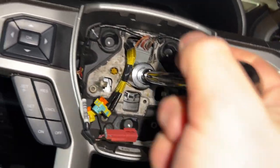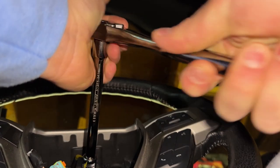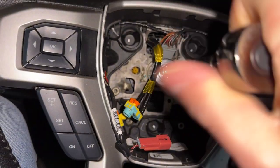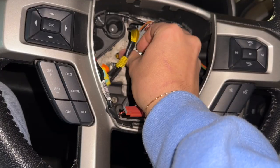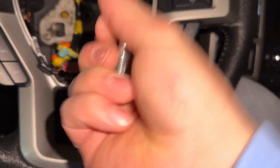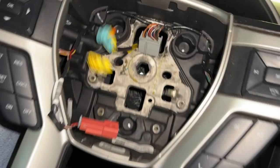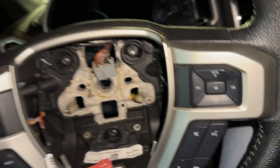Alright guys, so I got my 15 sixteenths here. Just gotta hold on to the steering wheel a little bit. There we go. So there's the bolt. Now the steering wheel should just come off — you thread these little cables out.